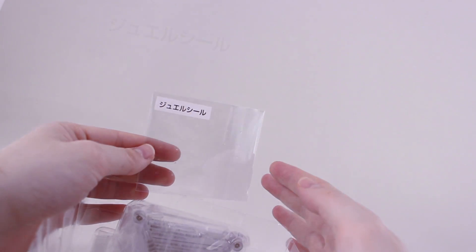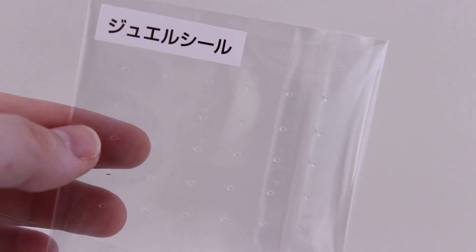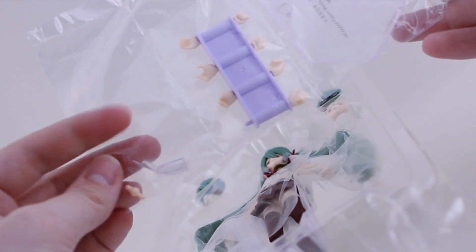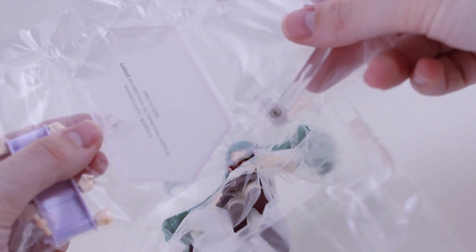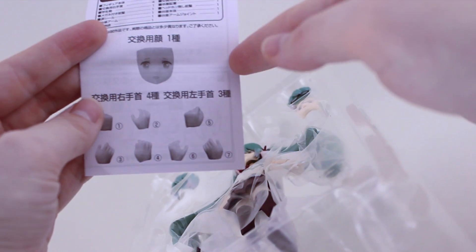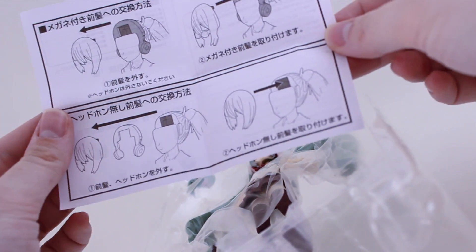Around on the back we have something interesting — what the label calls jewel seals, which are small clear jewel stickers to replicate tears. Opening it up further, in the bottom is a plastic bag containing a spare joint, a part for the stand, a rack of seven hands, the base and the stand itself. Also down here is the instruction sheet which lists the included parts and shows instructions on swapping parts.